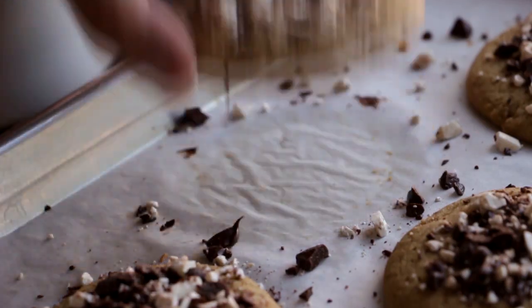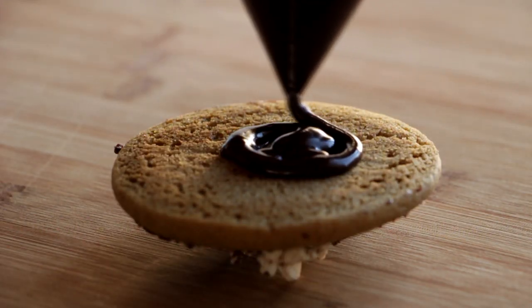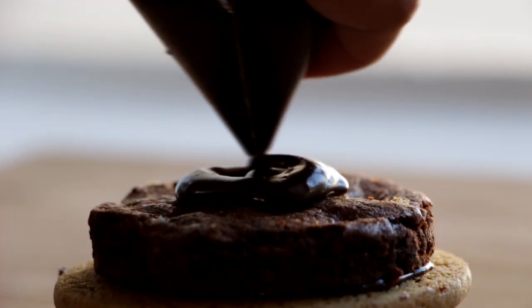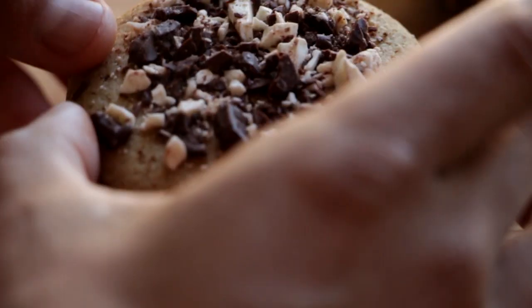Now I'm going to take a cookie, swirl some chocolate glue in the middle, grab a brownie, place it on top, then add another swirl of chocolate glue and then another cookie.